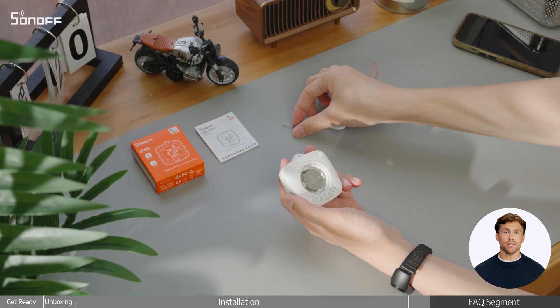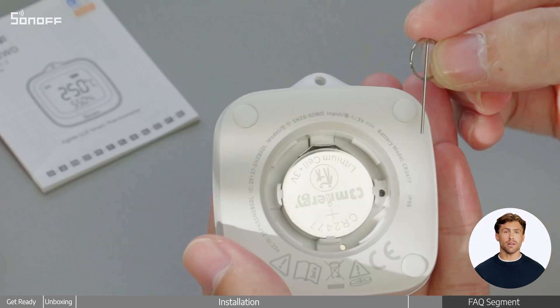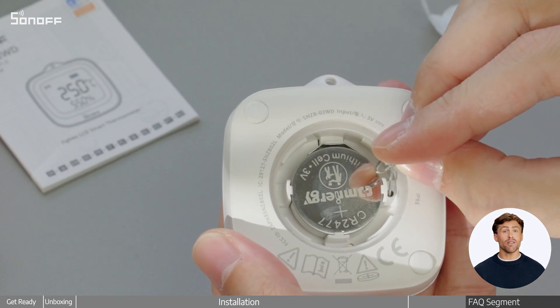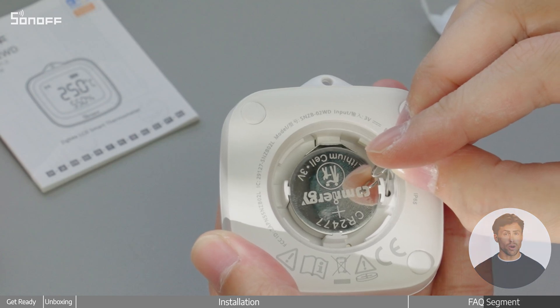Use the reset pin to press and hold the reset button near the battery compartment for about five seconds. The device will reset to factory settings and re-enter pairing mode.